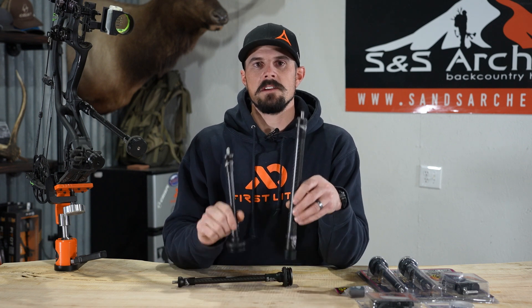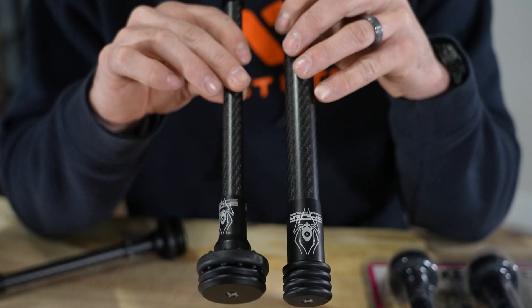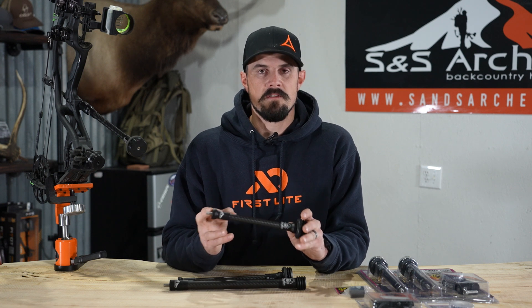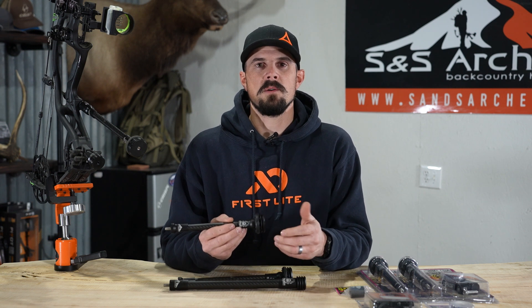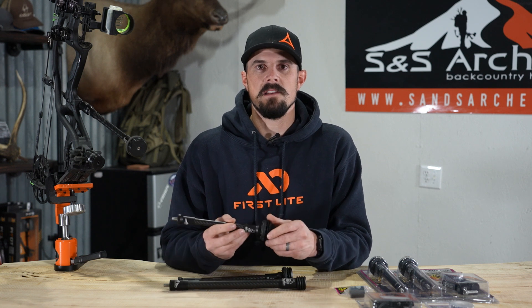All these stabilizers throughout the Predator and the Tracker are available in 6 inch, 8 inch, 10 inch, and 12 inch. Just a side note — this dimension is measured from where it mounts to your bow to the front side of the weights. So when you actually have the weights on, you're gonna be looking at around three quarters of an inch to an inch longer. So a 10-inch would be around an 11-inch stabilizer.